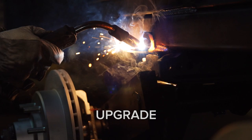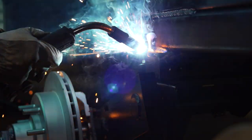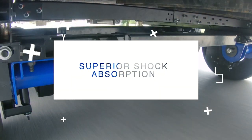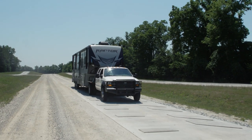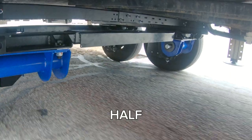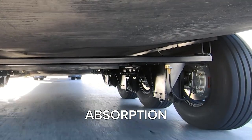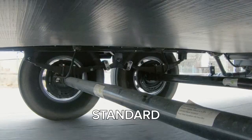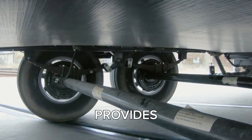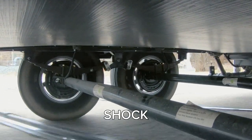So what do you get when you upgrade to the independent suspension? Tested, proven rubber shear springs that absorb up to five and a half inches of shock absorption, eliminating spine-jarring bumps and sways. Standard leaf springs only provide two inches of travel and shock absorption.